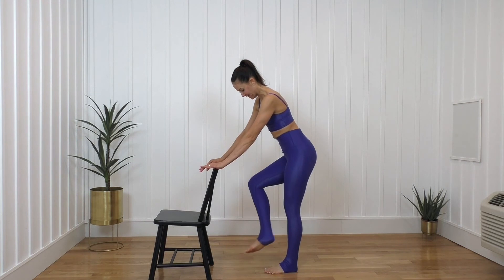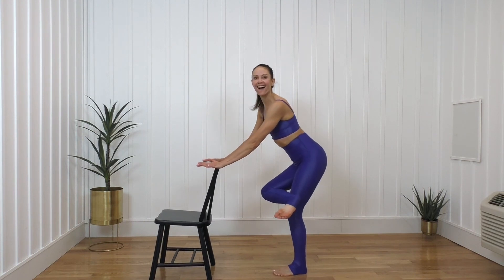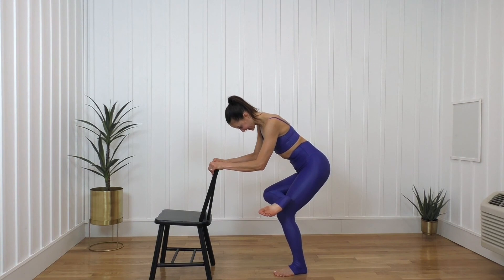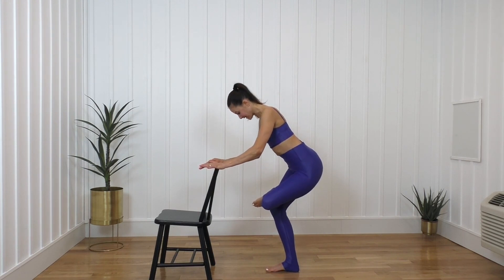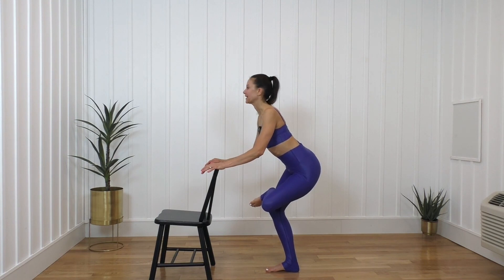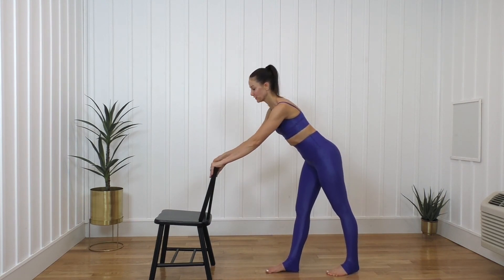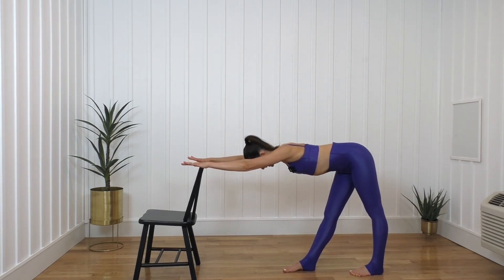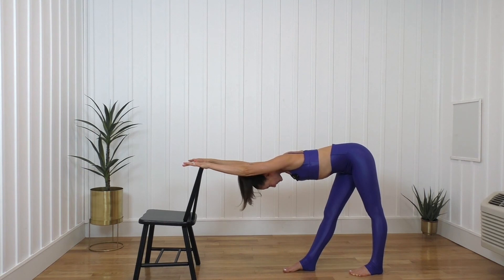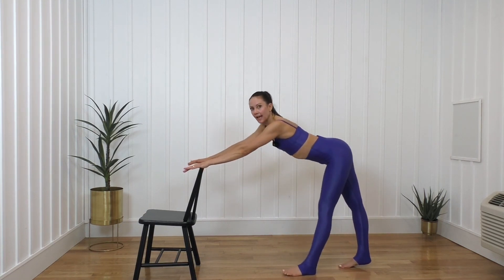Bring it around, bend the knee — we're taking it to this little standing figure-four stretch. Breathe into that, feels good. And down. Other side comes up, hold there. Breathe. And lower the leg down. Now make sure your chair is sturdy — I'm going to take mine forward just a little bit. You can lean into that, we'll have one foot forward. It's going to give you a nice little stretch through the hamstrings. Good arm stretch too. And bring it back. We're going to switch the legs. Nice inhale, and exhale, we fold.